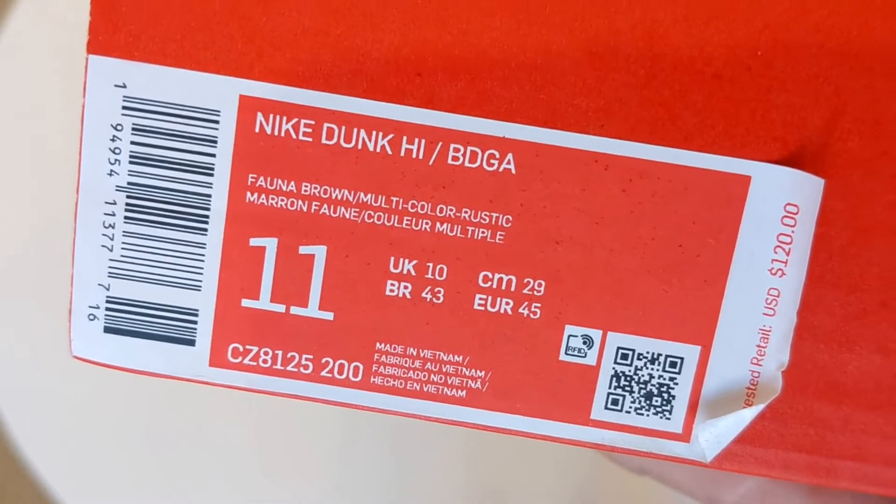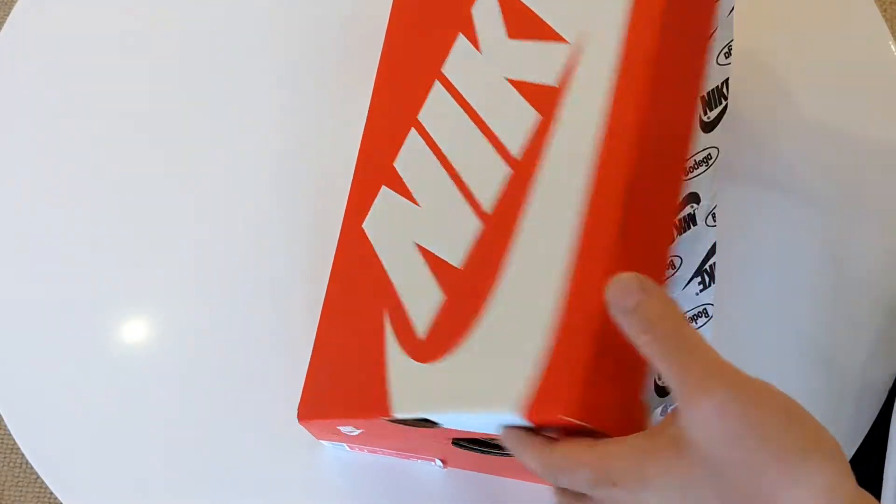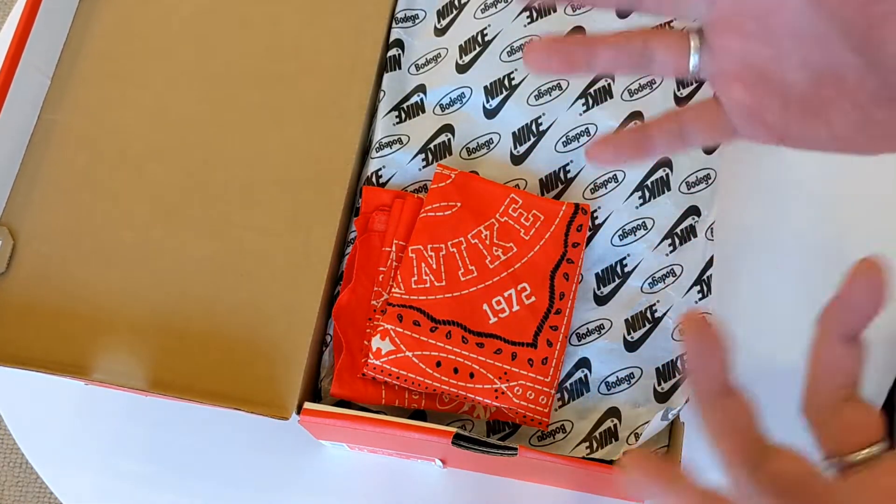I got a UK 10, true to size. I find Dunks fit a bit snug on me, especially the high Dunks, so I went true to size — and that's what I recommend.